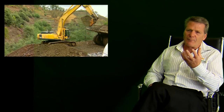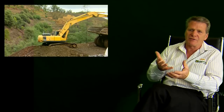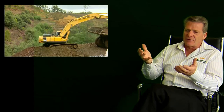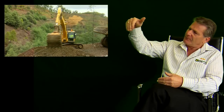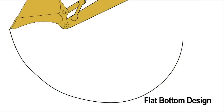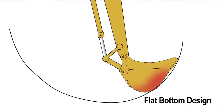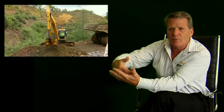The double radius design that we use for our buckets is simply designed so that the bucket catches the material rather than grinds through the material. There are buckets out there that have a flat bottom design, and as they go through the cut, the flat bottom heels into the cut, pushing the material back into the earth.